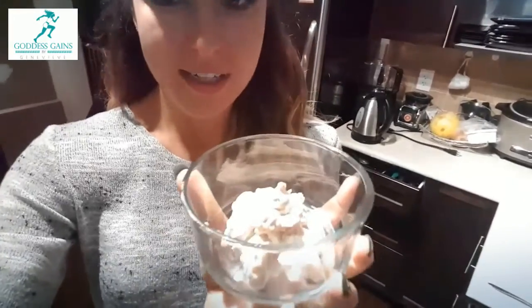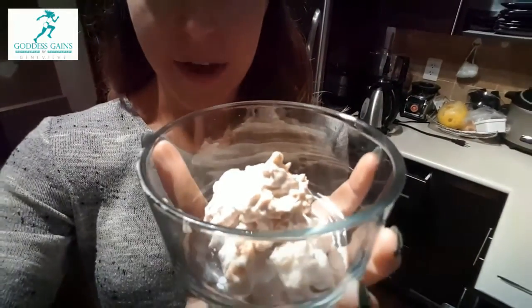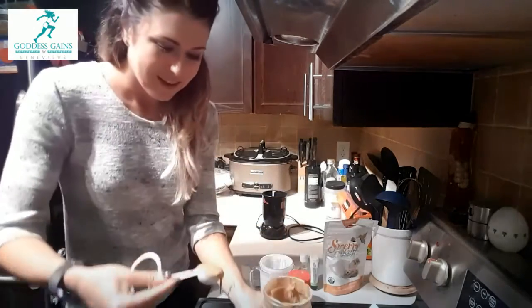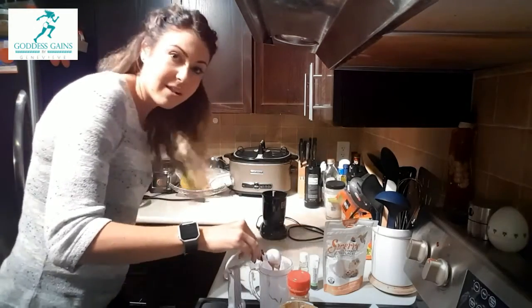This quantity looks very small, however it is about 300 calories of mostly fat. So this is a fantastic fat bomb that tastes amazing, is very quick, and has no added sugar. Enjoy your delicious fluffernutter!